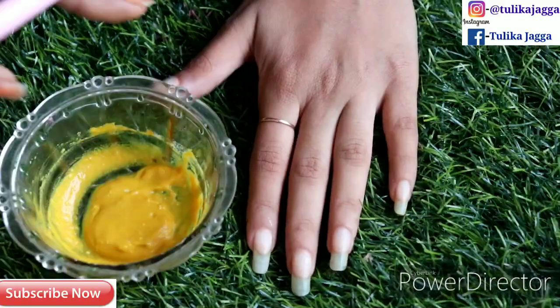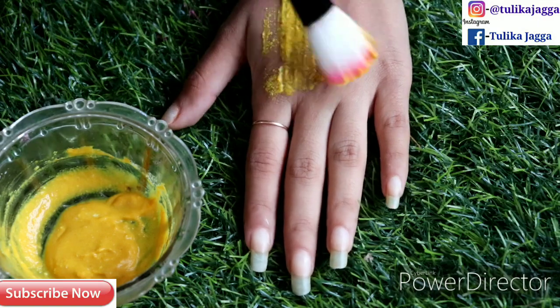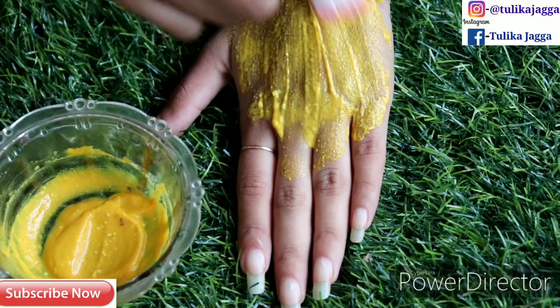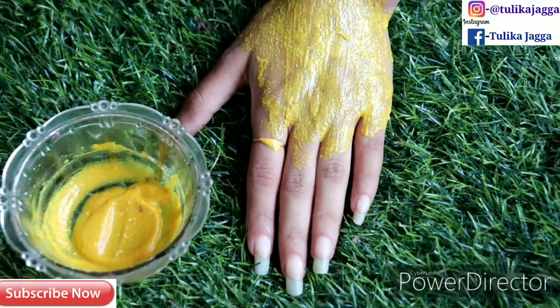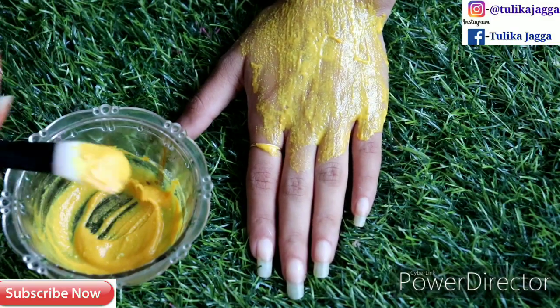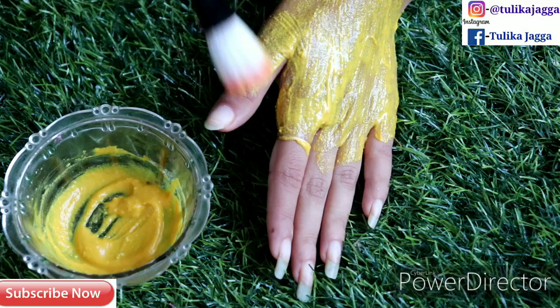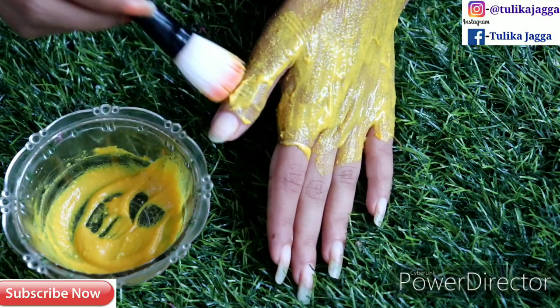This paste is ready, so now I apply it on my hands. I am using a brush to apply it on my hands. Apply it properly — if you keep a little thick layer, the result will come out well. On the fingers it becomes wrinkled and the color is dark, so you have to apply it properly there too.